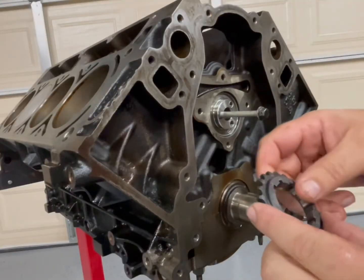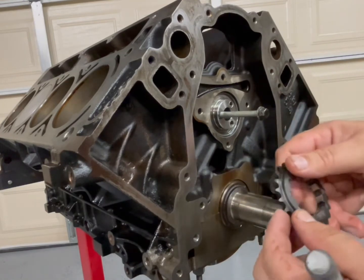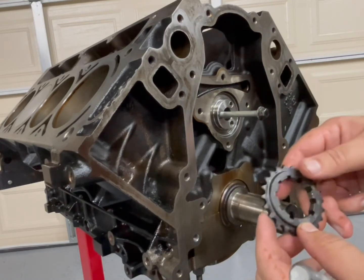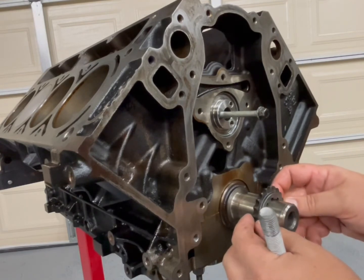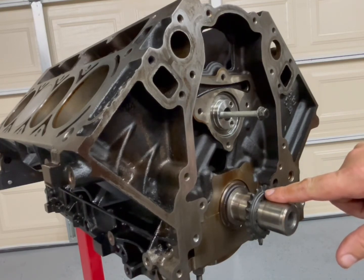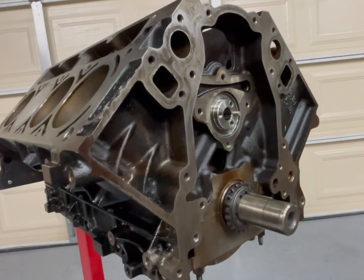As you can see, we could retard this or we could advance it, but today we're going straight up. So let's get this lined up on the zero on this side — you can see the little dot there.